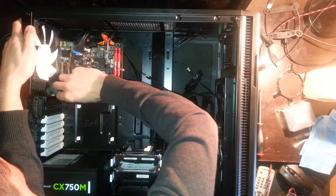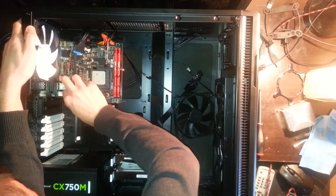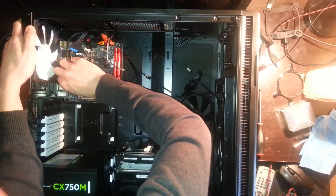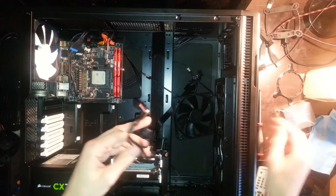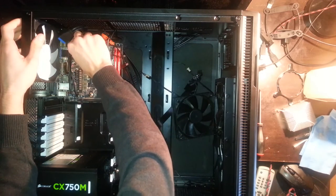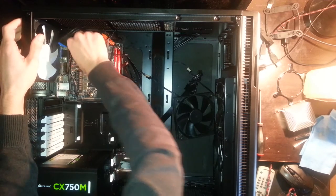Now we connect all the connectors again: HD audio, front panel, CPU power cord, and USB 3.0. But first we connect the USB from the water cooling because it's harder to connect the USB 3.0 first and then this one. My USB header is right on the top left.